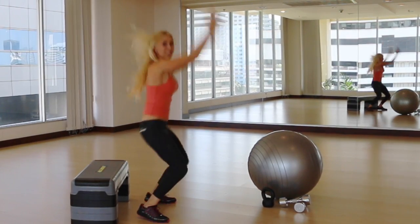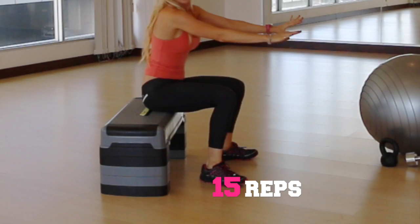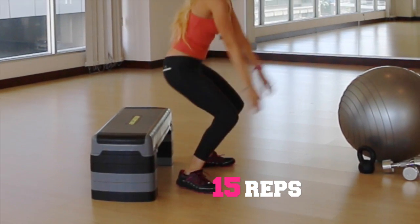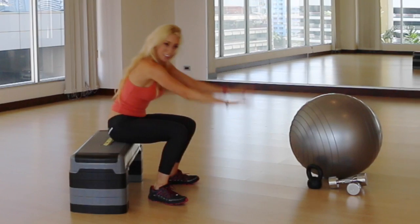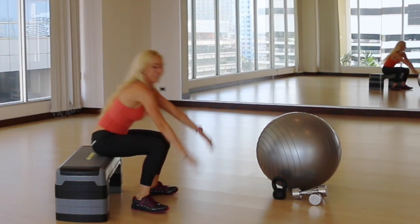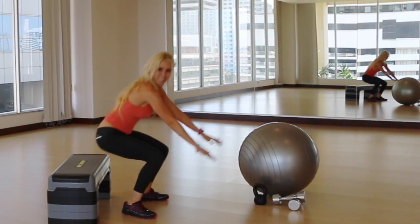If you want, you can also add weights. All the way back and up — keep it up, there you go. Good job!